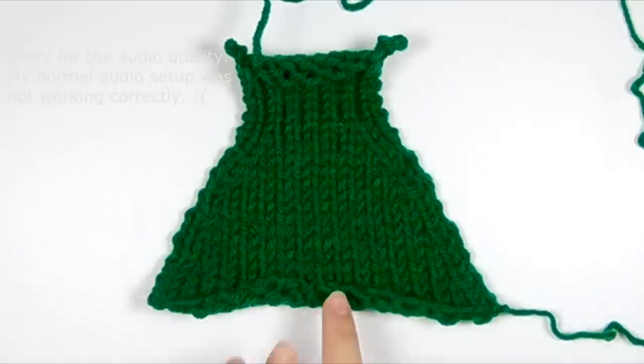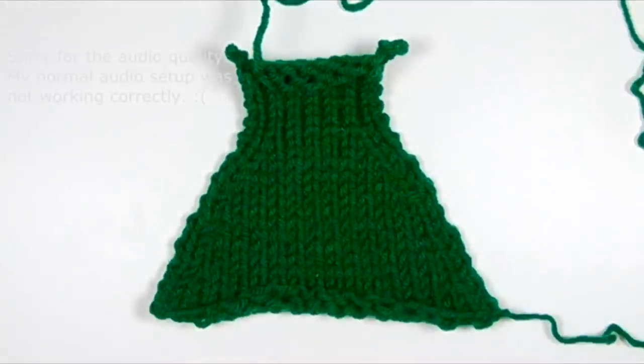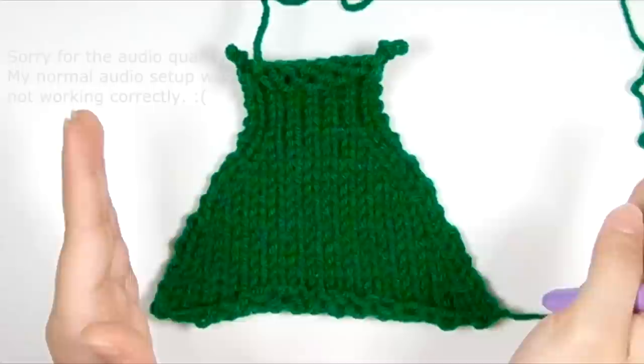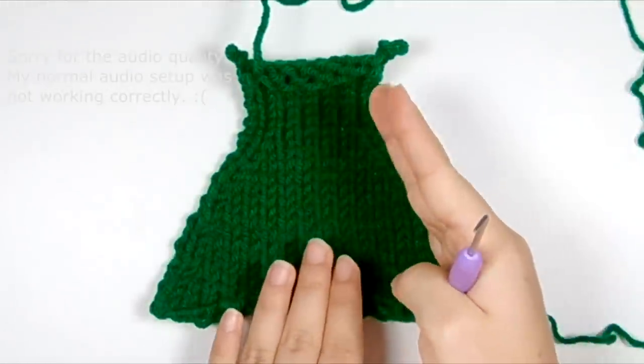First of all, let me show you what a decrease is. Here I have a little swatch that I've knit up of some decreases on my Addi. A decrease is basically decreasing the number of stitches.